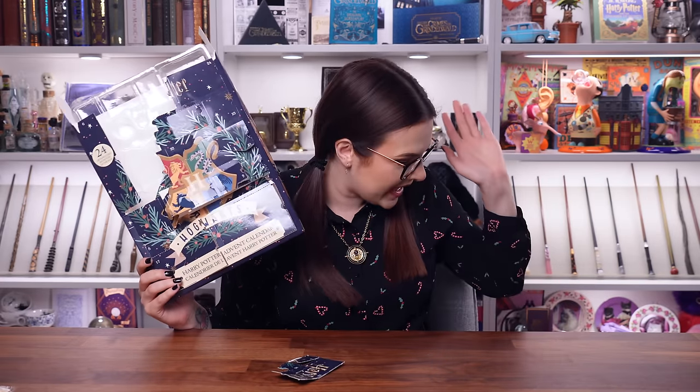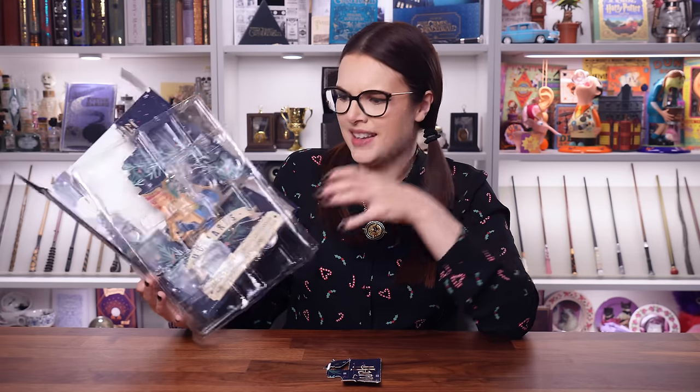I feel like I need a drink. I genuinely feel stressed. I did not enjoy that calendar at all. That was the worst advent calendar I think I've ever opened — it was the worst experience. I found it very frustrating. The calendar was upside down so none of the doors matched, the cellophane was really hard to get through, and it's just not for me. I cannot recommend this advent calendar.